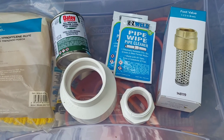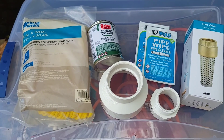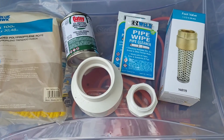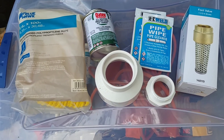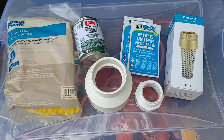All right, so we've got all of our supplies back from Lowe's and we're ready to get started putting this all together. I've got all my supplies laid out, and we also have our PVC pipe which we're about to cut to length now.